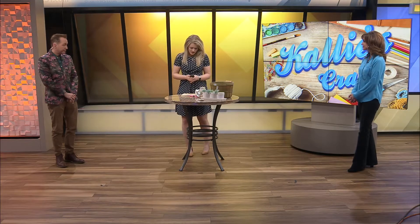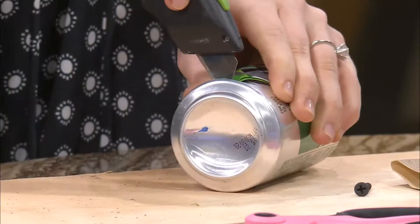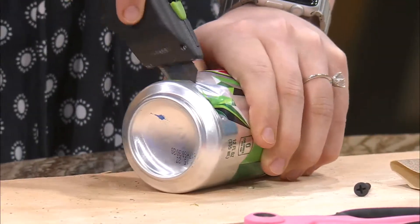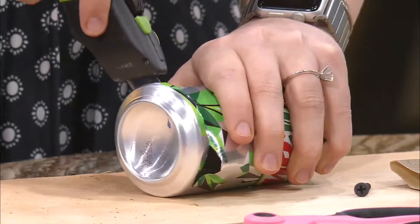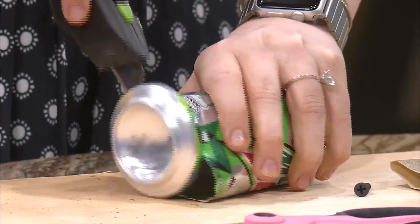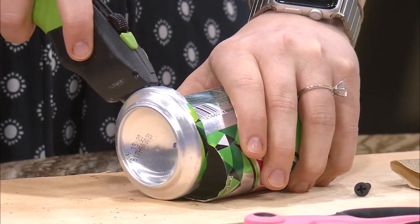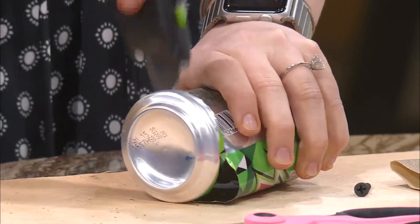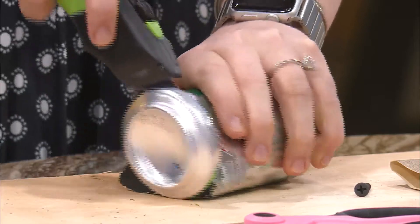We'll start with the bottom of the can. Please be careful if you're doing this at home, because there are a lot of sharp objects involved. You need a sharp knife — that looks like a very sharp knife there. That works. You know, I always called these exacto knives, but they're utility knives. I've heard both — I call them a box knife. A utility knife is what I've always heard.